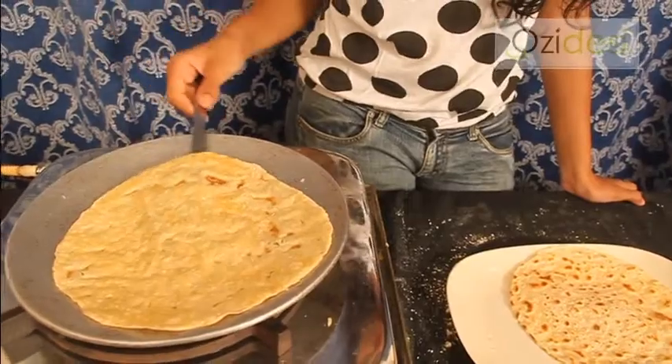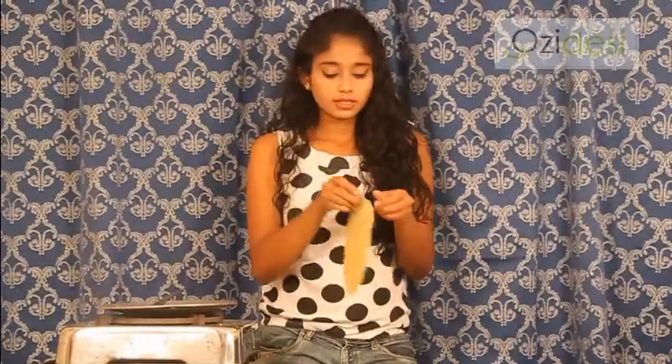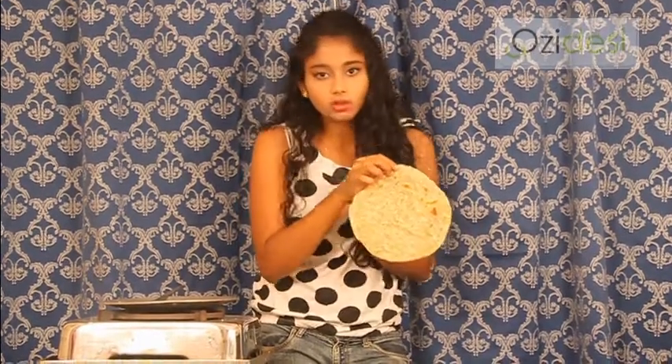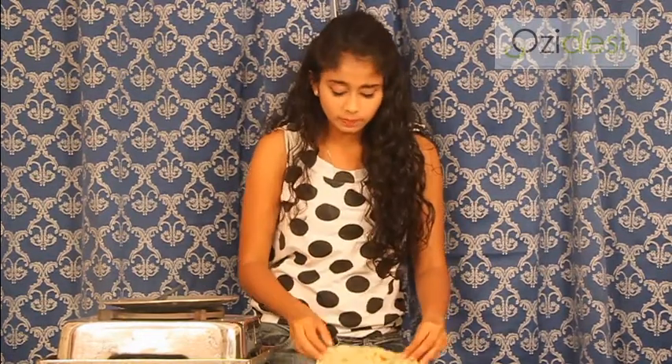And it's serving time. Now as you can see, our rummali roti is ready. It's like transparent — you know, you can see your hand through it. This is the way a rummali roti is supposed to be. The tasting part now. It's soft, tender and tasty. It will go with any dish — anything. Awesome.